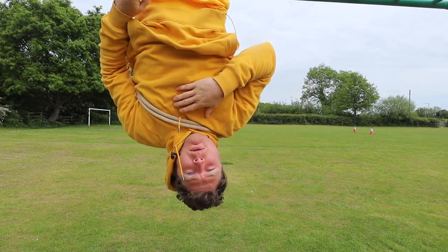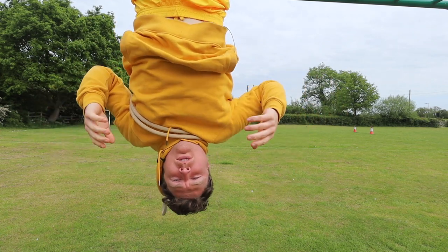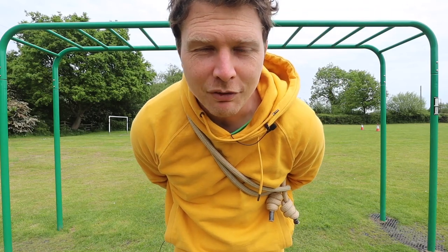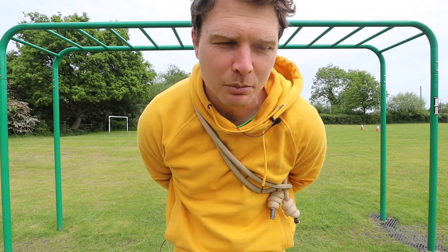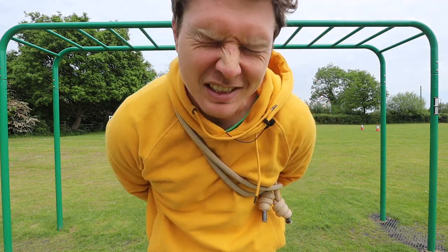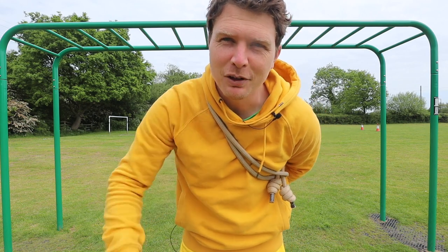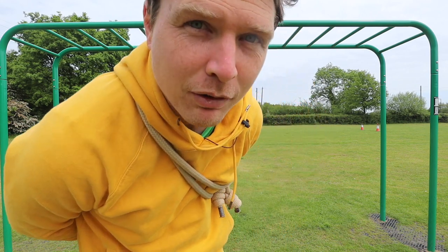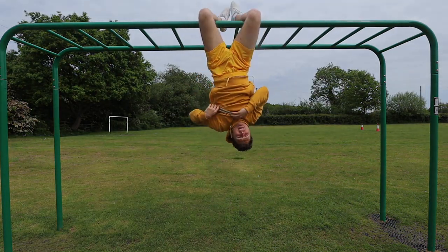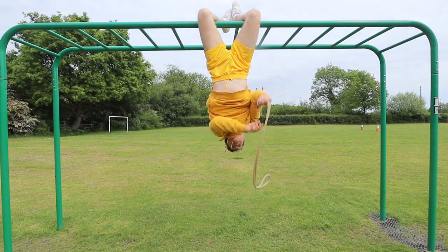Hey there YouTube, Coach Tim here with Wear the Rope. In today's video I'm going to test: can you still rope flow upside down? I thought it'd be really cool if I found out for the first time if this was possible on camera, but I just couldn't help myself and tested it the other day. So I have a little inkling, but it might be the first time for you. Let's find out — can you rope flow upside down?